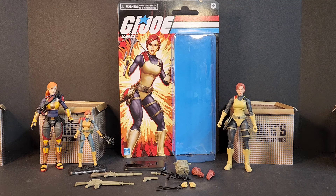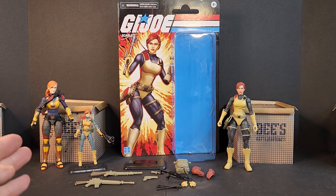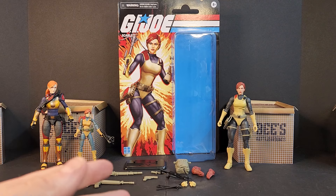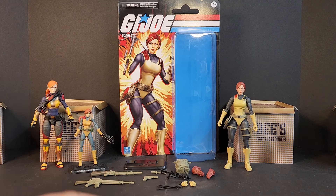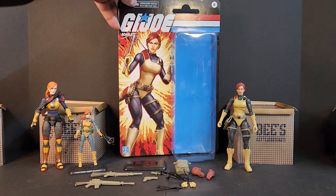As far as figures that needed an update, I'd definitely say Scarlet was one of them — both compared to the version one that we saw of classified in the first wave, and then just her OG look. But we'll talk about that as we get into it.